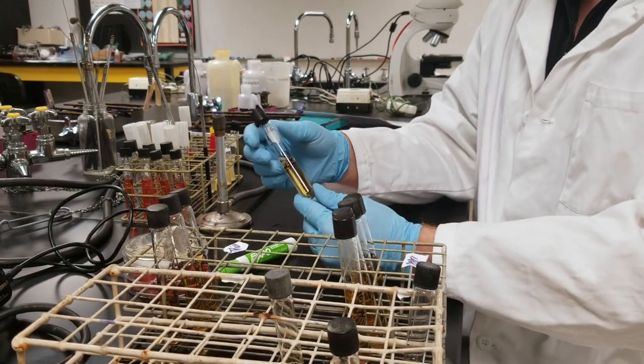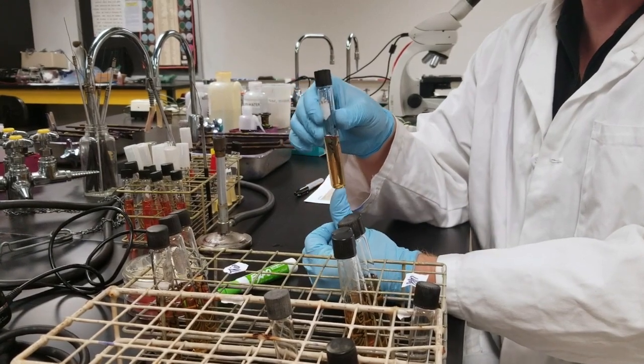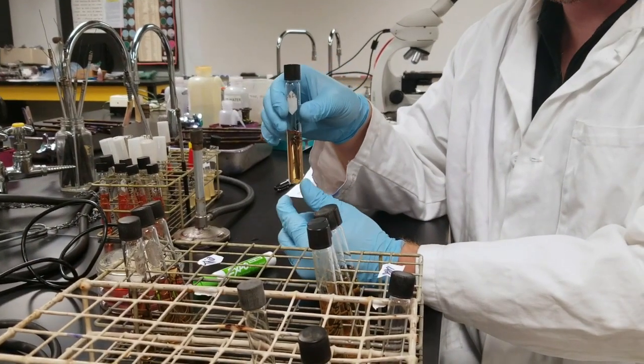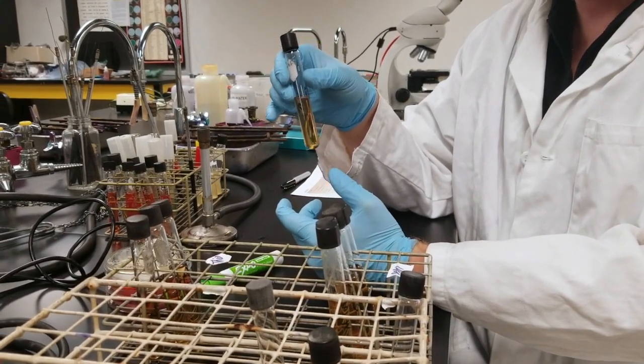Here we have two different liquid agars. We have our thioglycolate. Thioglycolate has an oxygen reducing agent inside of it, which means it's going to remove oxygen from the agar once it hardens, causing this to be in anaerobic conditions.